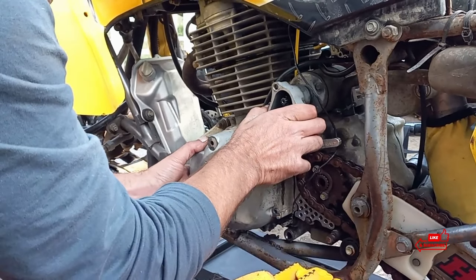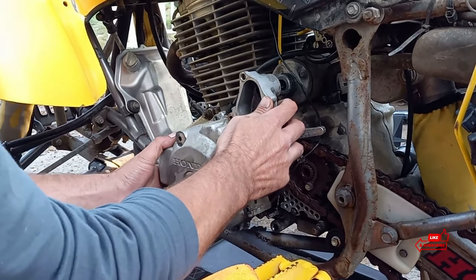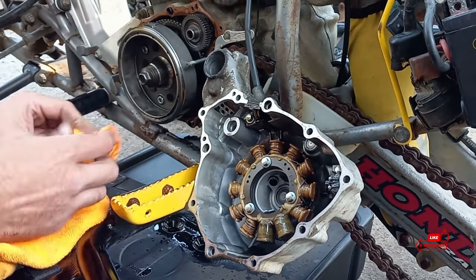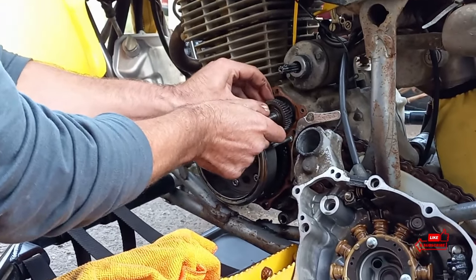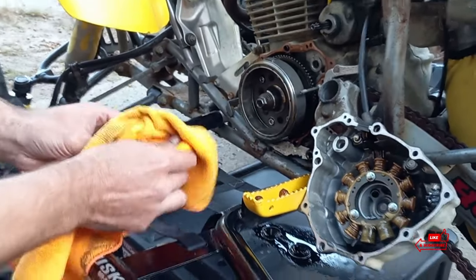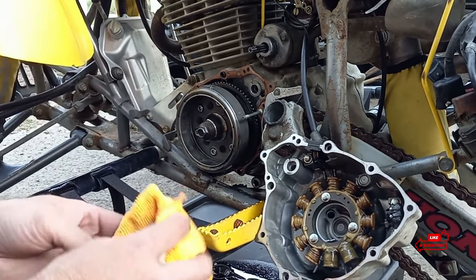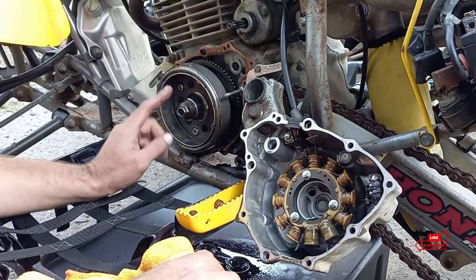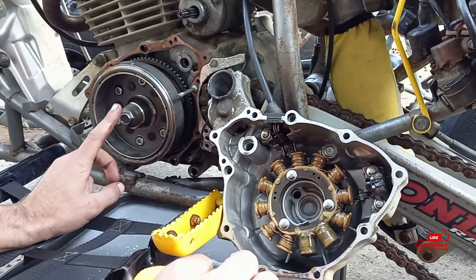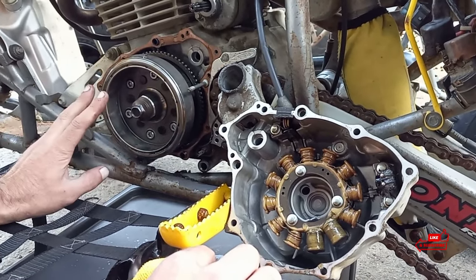We can pull this off - it has a magnetic section so you're going to feel a little resistance, but just keep going with it. Flip this over to the side. Inside here we're going to have another dowel with another reduction gear. Go ahead and put this to the side with our starter cover so we don't lose any of that. You're going to want to put it on something clean, but I'm going to clean all these parts anyway since I've got to take all the old gasket material off.